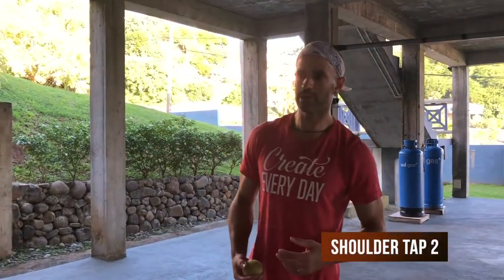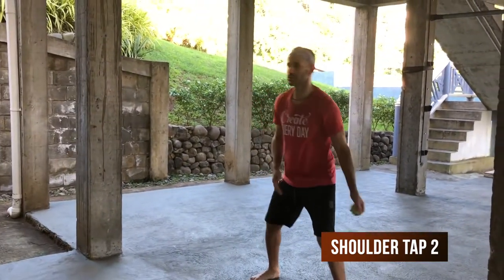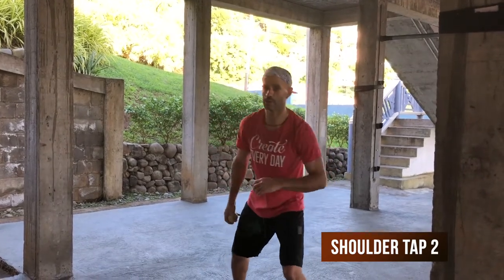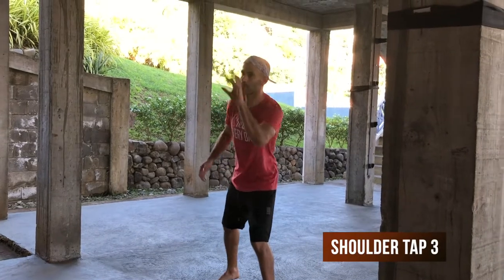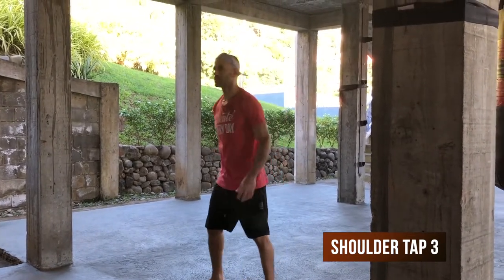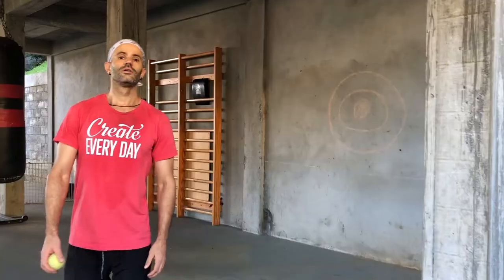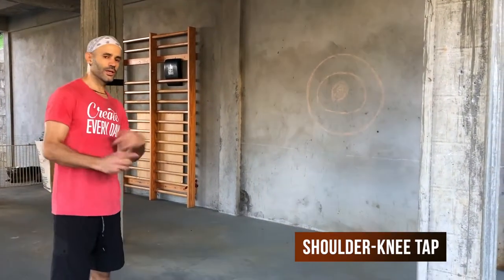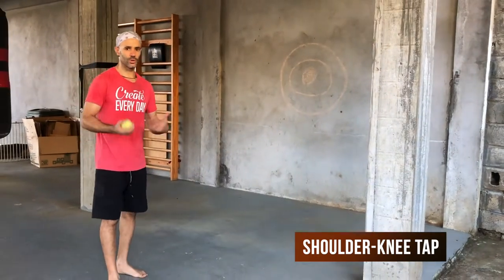Then you can change it up and instead of catching with the same hand, you catch with the opposite hand. So where before you were throwing and catching with the same hand, now you throw, touch with the opposite, and catch with the opposite hand. Another way to do it is tapping with the same hand you throw with and catching on the other side. Then you can do the same thing with the knee — the throwing hand touches the opposite knee and the catching hand touches the opposite shoulder before the catch. Keep alternating, don't rush, figure it out, and as you go you'll be able to pick up the pace.